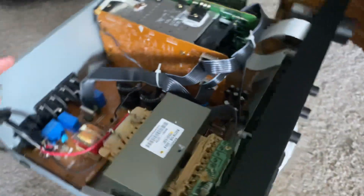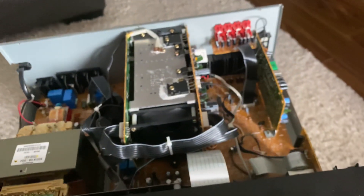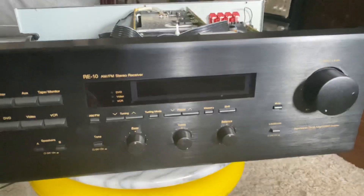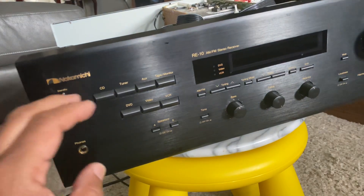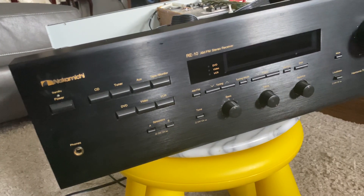I believe it's 100 watts per channel. You can see the front — the buttons are the same as the Nakamichi MB-8 or MB-10.